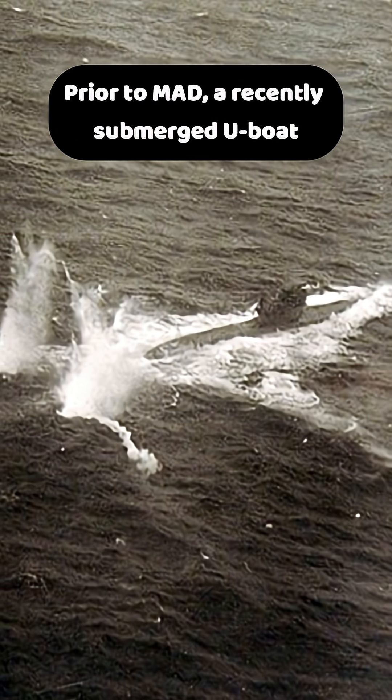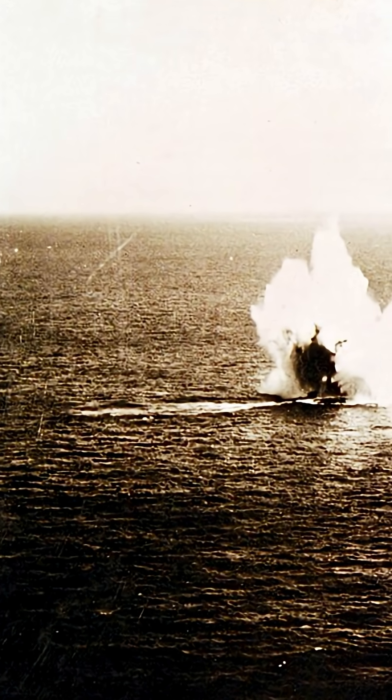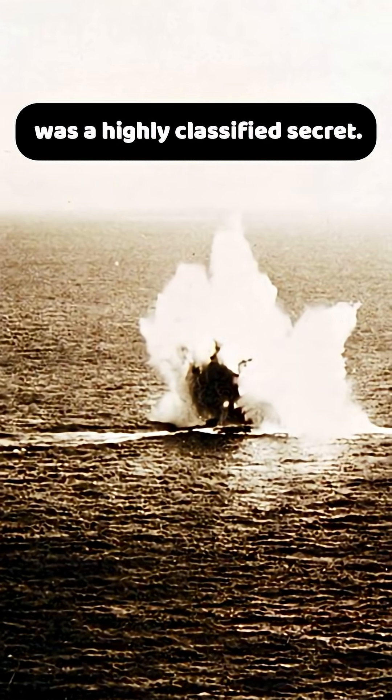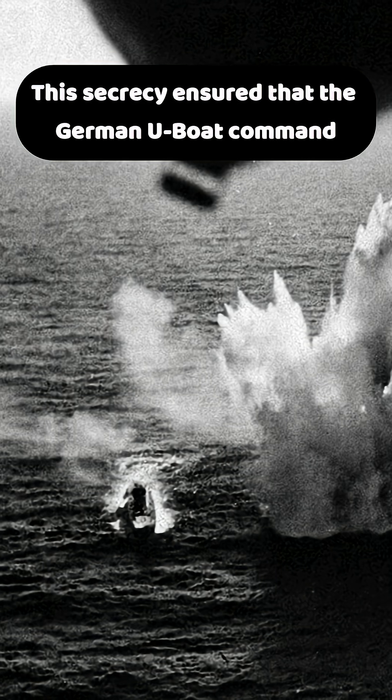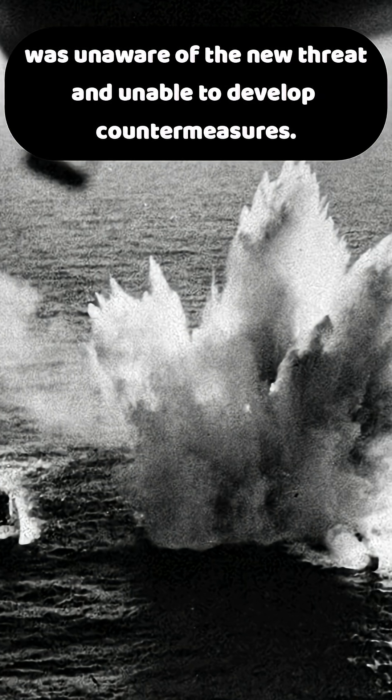Prior to MAD, a recently submerged U-boat might be immediately undetectable and easily escape. For much of the war, the existence and use of the Magnetic Anomaly Detector was a highly classified secret. This secrecy ensured that the German U-boat command was unaware of the new threat, and unable to develop countermeasures.